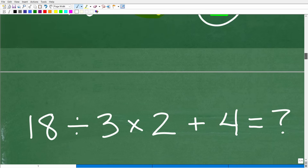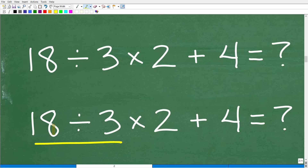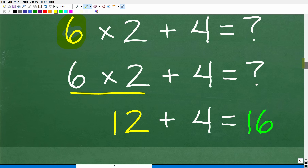Let's look at the correct order. You need to start here: 18 divided by 3. This is where you need to start the problem. 18 divided by 3 is 6. Now we have 6 times 2 plus 4. The next correct step is to do the multiplication: 6 times 2 is 12. Then 12 plus 4 is 16, which is the right answer.